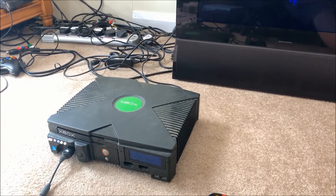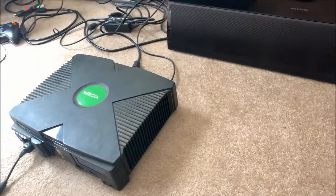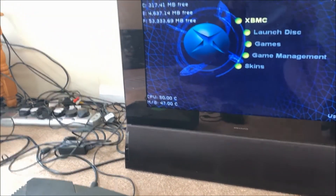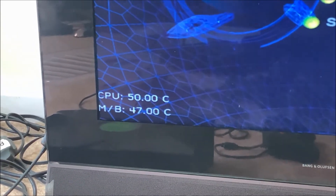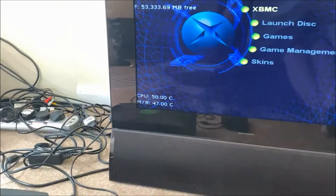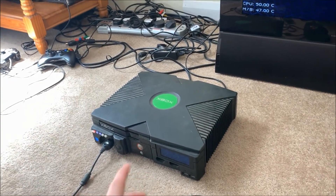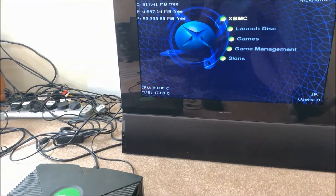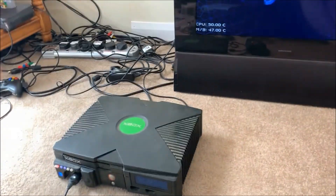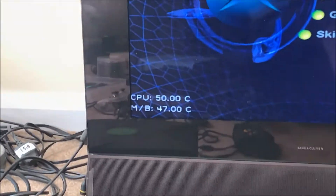I've been playing this Xbox for about 20-25 minutes now, and as you can see the CPU temperature has reached 50 degrees and the motherboard temperature is 47. This is before the replacement of the thermal paste, so this gives me a clear indication of whether the new thermal paste has actually made a difference — which it should do. Let's get on with the install.